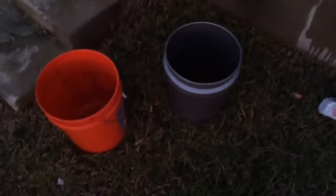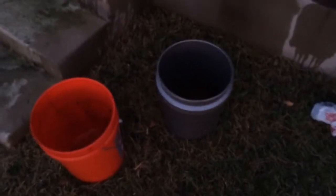This is a quick demonstration of how I prepare my Venus flytrap soil. I'm going to be doing a 50-50 mix of peat and perlite.